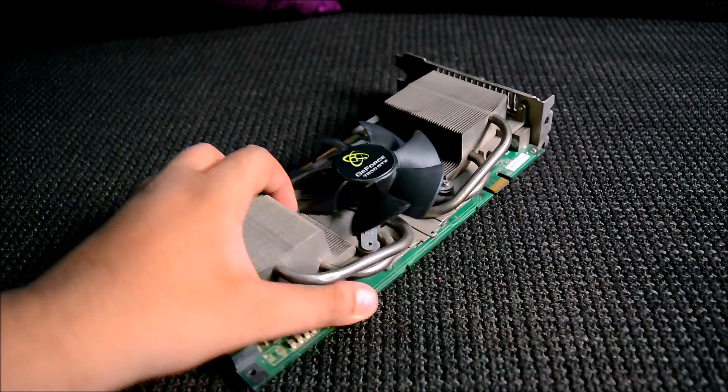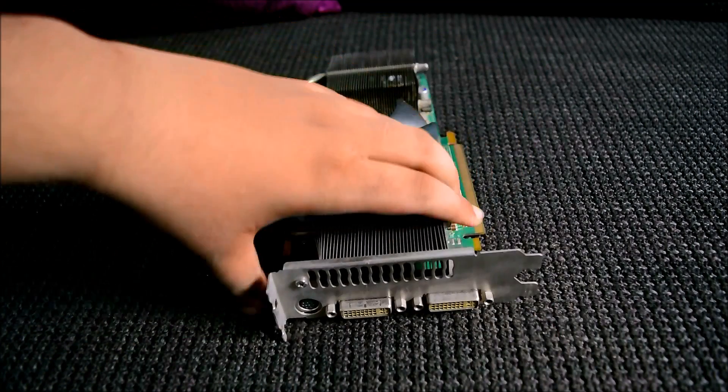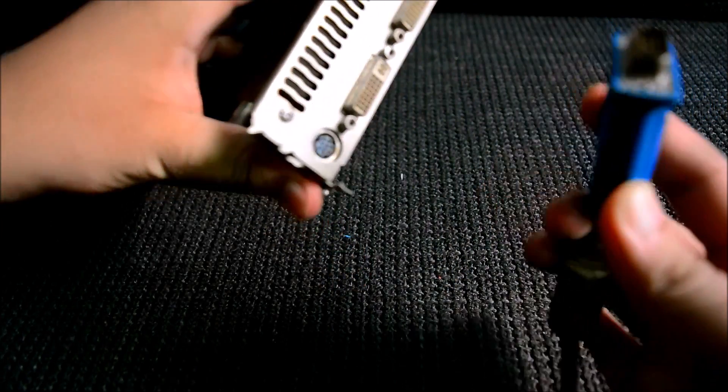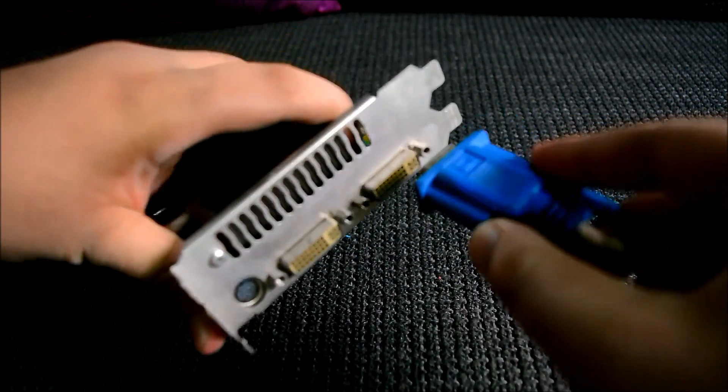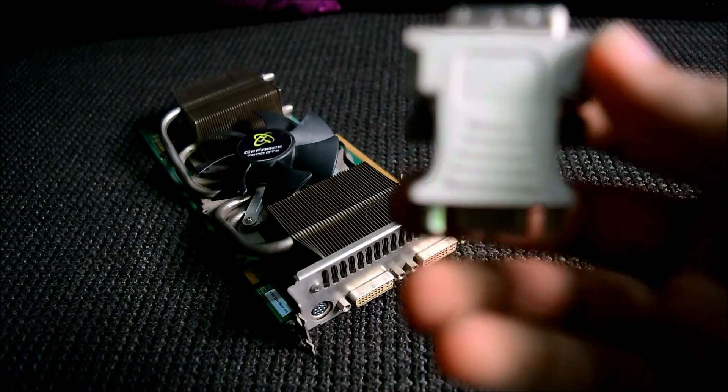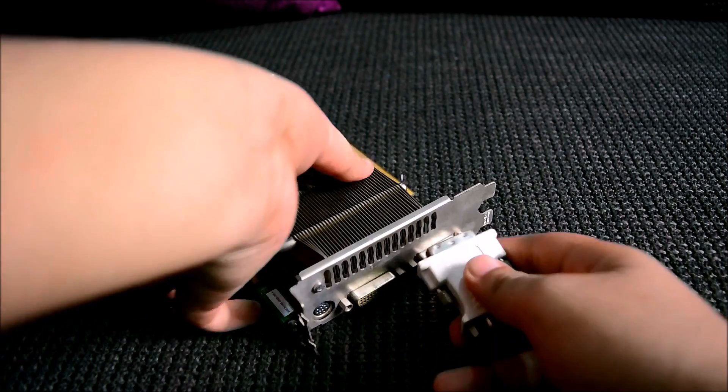This is a VGA to DVI connector that I found very useful because my monitor has a VGA cable and my graphics card has a DVI connector. Also, this graphics card is an ancient GeForce 7800 GTX with 512 MB of memory, and it was released in 2007.